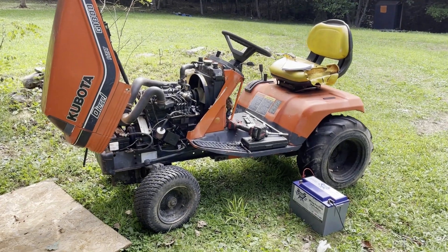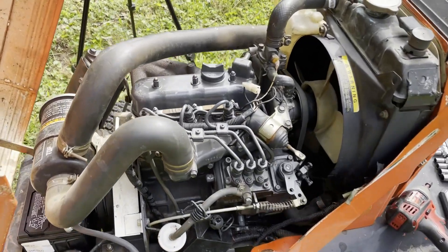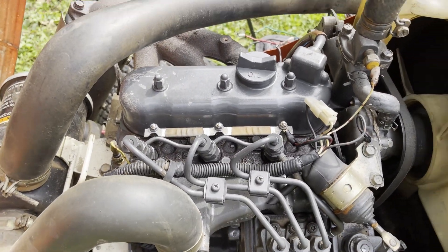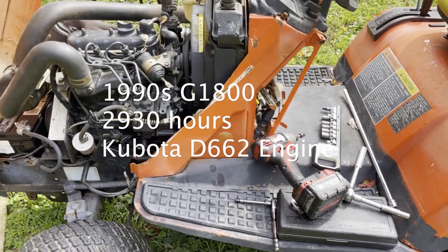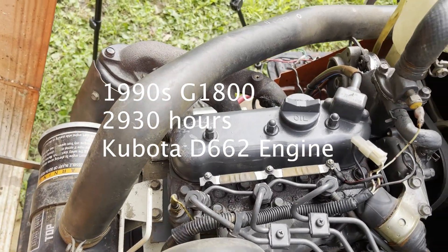I have absolutely scoured the internet looking for a guide on how to do valve adjustments on a three-cylinder Kubota. There's a lot of information out there and the videos I've seen have not been very clear, so I'm going to do my best to break it down as I learned. If you're watching this, it means I mostly got it right.